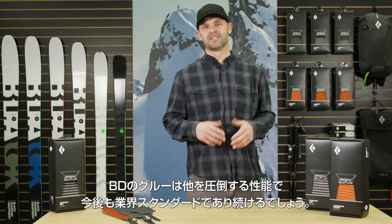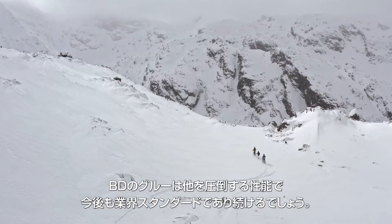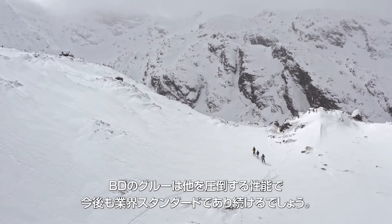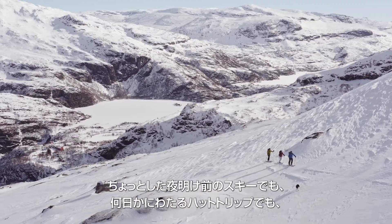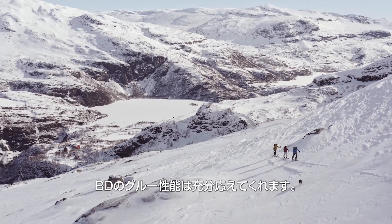Black Diamond's Hot Melt Skin Glue continues to set the standard and outperforms any other skin glue on the market. We've optimized its performance to give you that ultimate bond whether you're on a single lap Dawn Patrol or a multi-day hut trip.